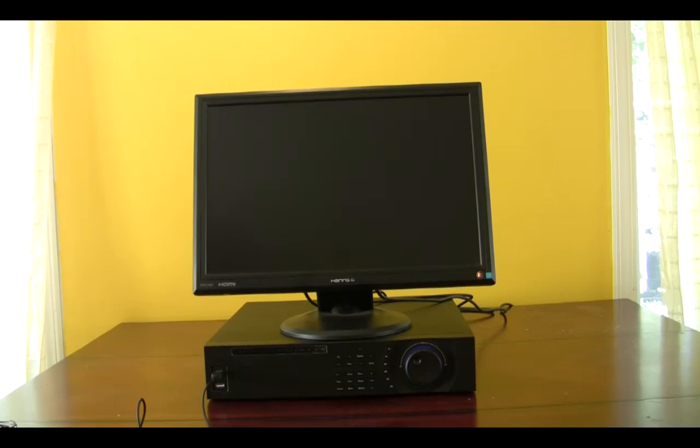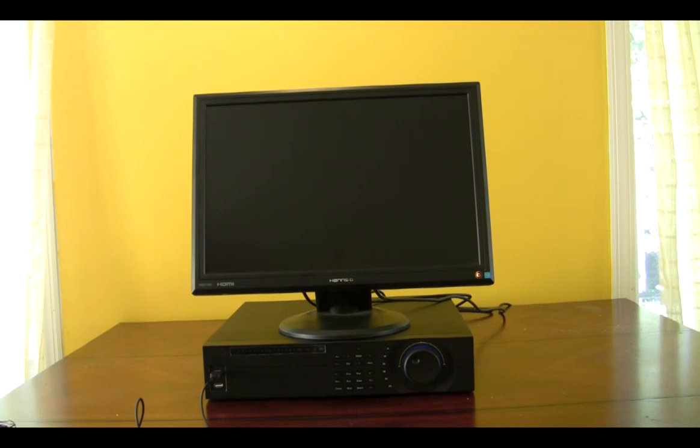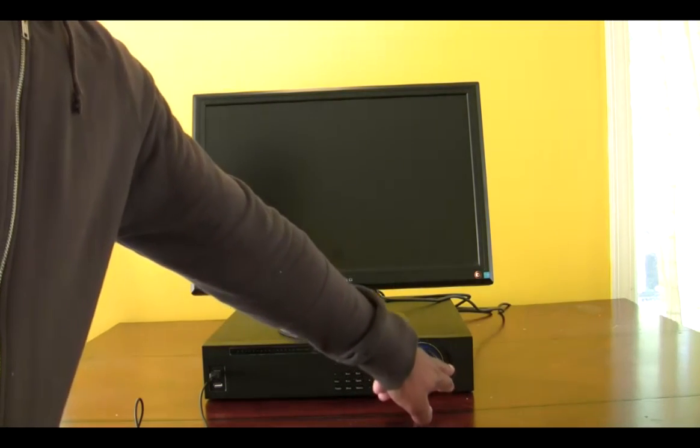What's up guys? Today I'm just going to show you the Gen4 DCX Pro. I've disconnected the monitor to the DVR server and I'm just going to show you a power up and just show you some functions of the DVR. This DVR is a dual core processor so it processes your information more quickly than standard DVRs on the market today. Okay so let's go ahead and power it up.